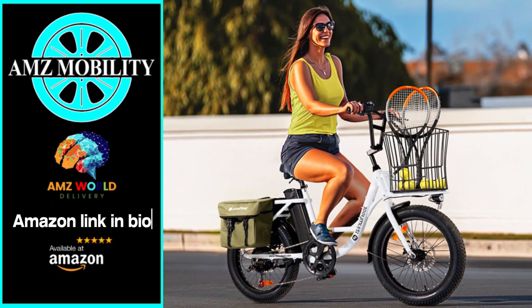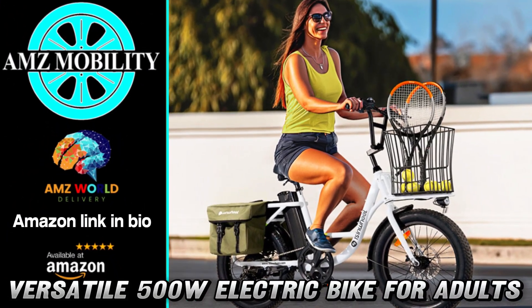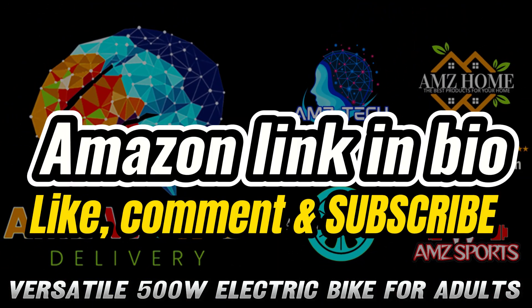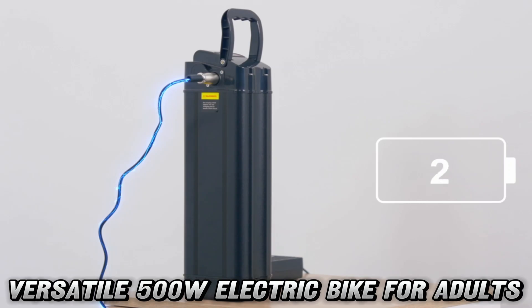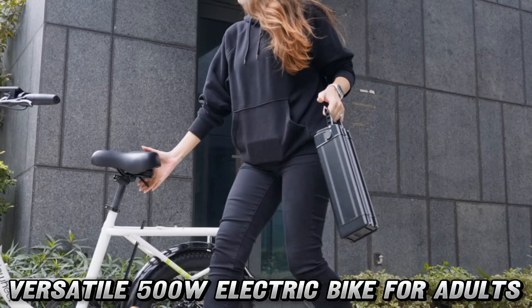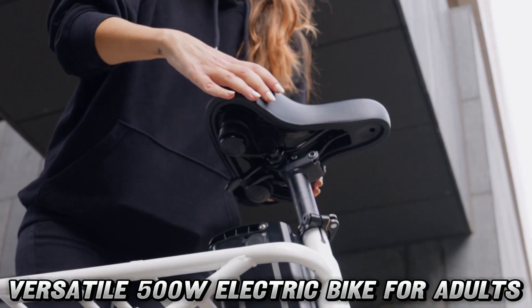Welcome to AMZ World, the place where you will find the best Amazon product descriptions. Buckle up, folks. Today we're zooming into the world of electric bikes with the Eisenwheel U7, a two-wheeled wonder that's about to make your commute cooler than a polar bear's toenails.